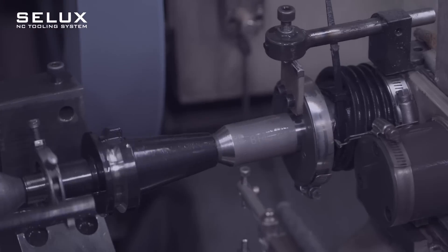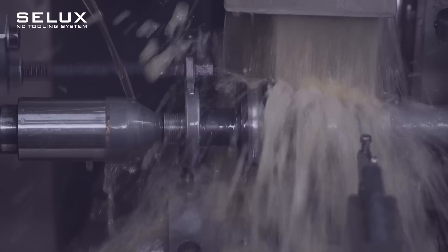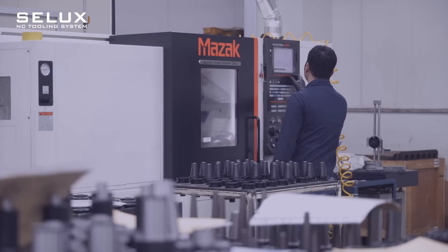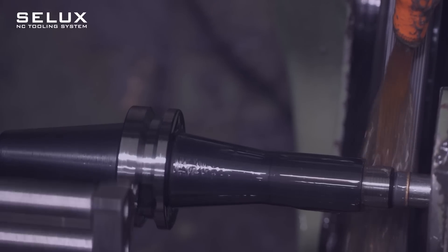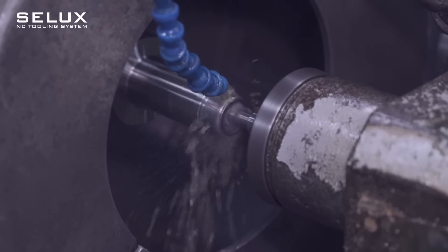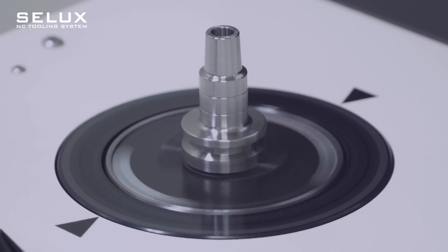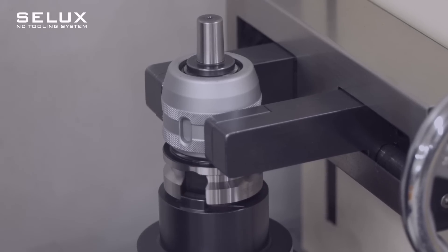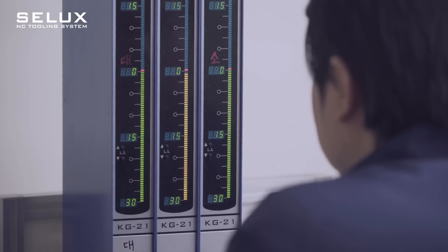We are moving forward, step by step, through continuous technological innovation towards new challenges and goals of becoming a global market leader. With the world's best quality and competitiveness, Saeguang Celex Corporation Limited produces tools of the best quality for machining centers.